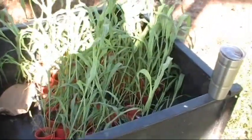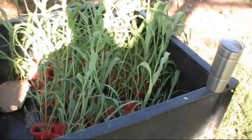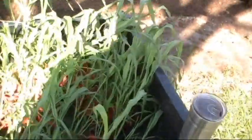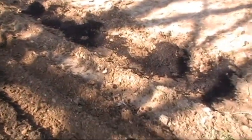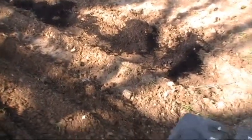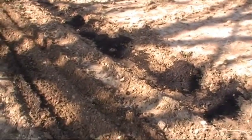This stuff is 24-30 inches tall, growing in solo cups. I've started the dirt process — I'm tilling rows and adding compost, and when I get this done I'm fixin' to start digging holes and setting sugar cane.